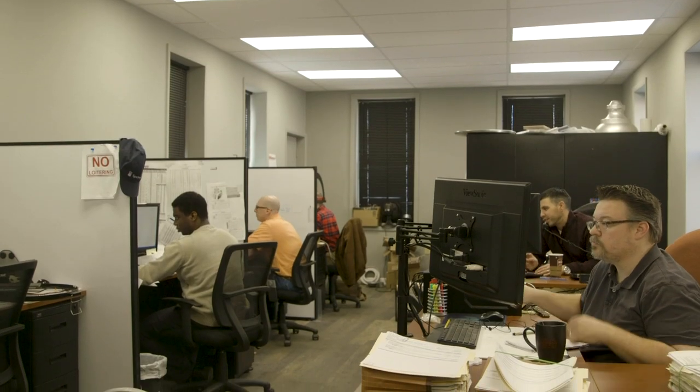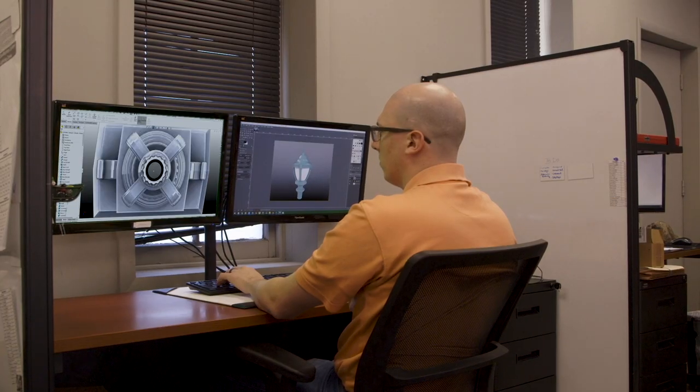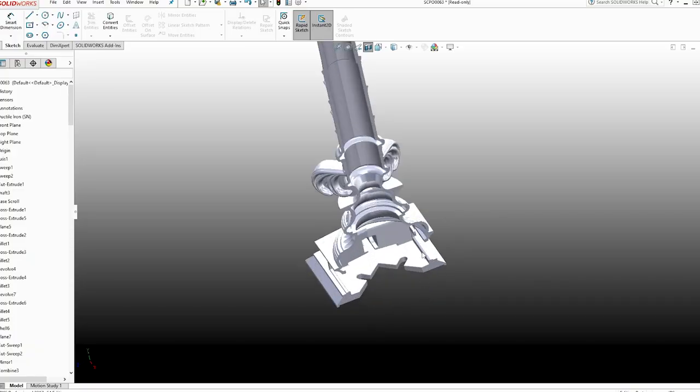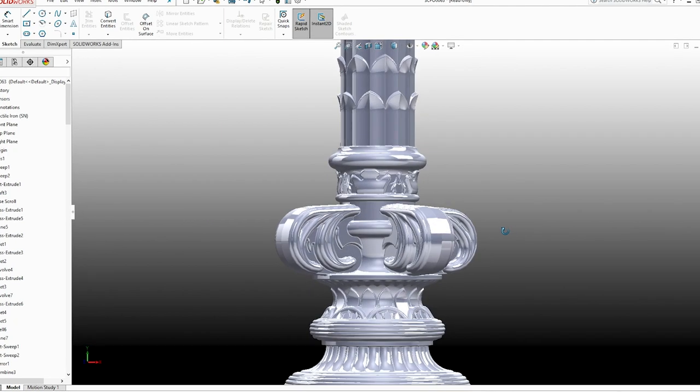Craftsmanship starts in engineering. Our loose piece casting manufacturing allows engineers to create symmetrical details not hindered by casting or manufacturing limitations. Ornate details transfer to the pattern equipment, which is critical to produce a quality mold.